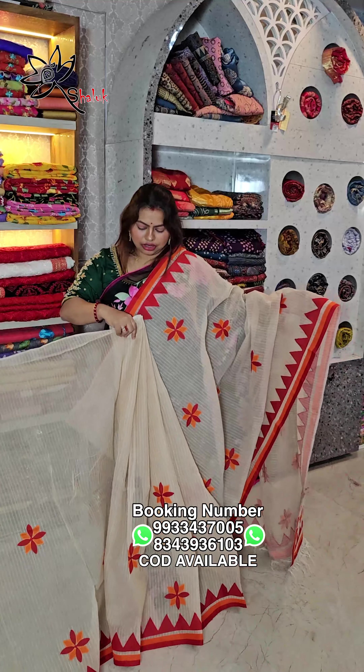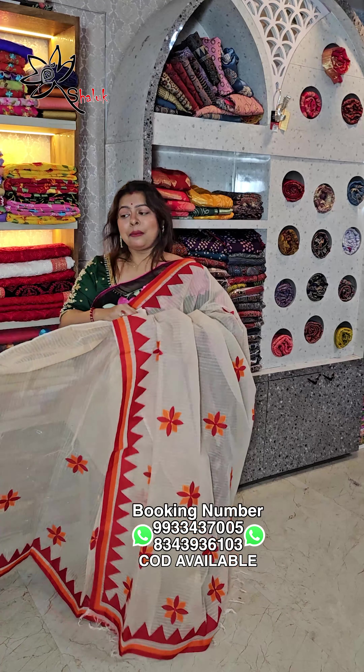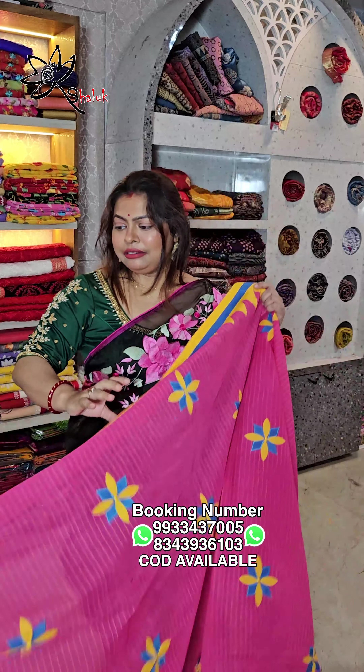This is the full saree without blouse piece. Price is ₹1099, free shipping all over India. This is a rani color, pishon, reasonably priced.